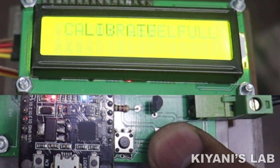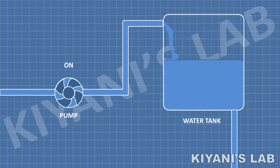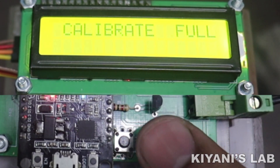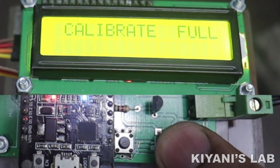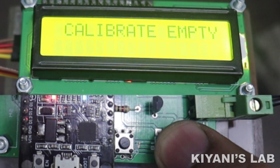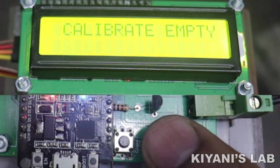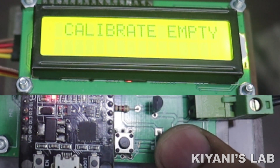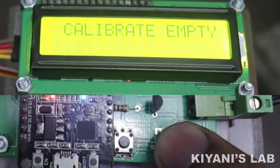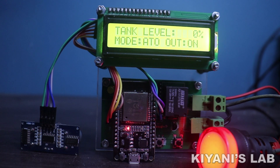The next option is Tank Full Calibration — fill up your tank and press the Select button; your controller is calibrated to the full level of your tank. The next option is Tank Empty Calibration — empty your tank and press the Select button and your controller is calibrated. The next option is Exit — press the Select button. Now all the parameters are set, so let's test the project.